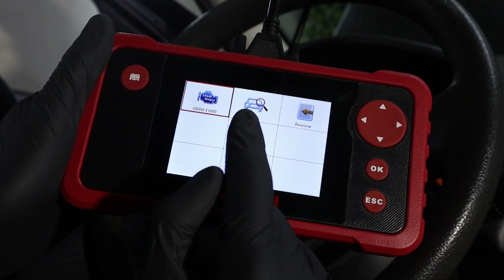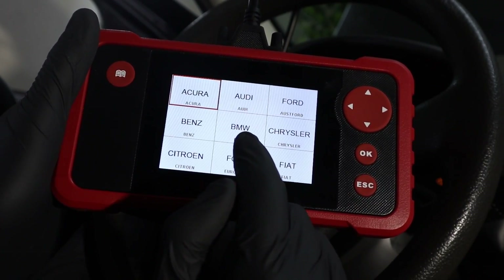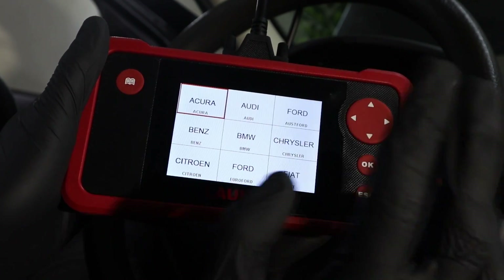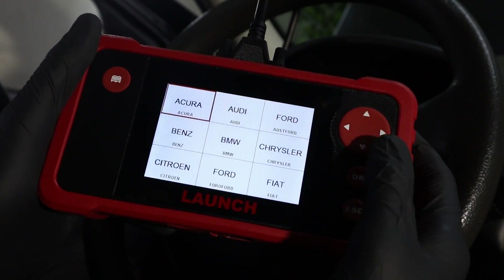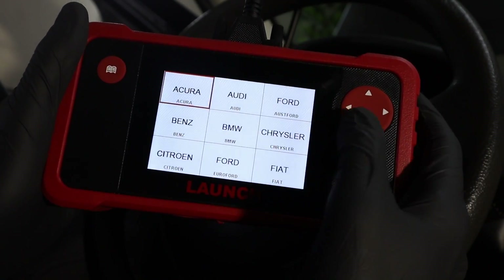Now let's check the advanced functionality — go to Scan. It stores data for common brands, which is why I needed to update it. The first part, global OBD, will work fine without any updates, but if you have trouble with the Scan tab you might want to upgrade the software first.